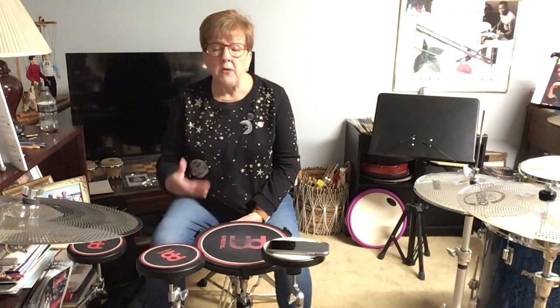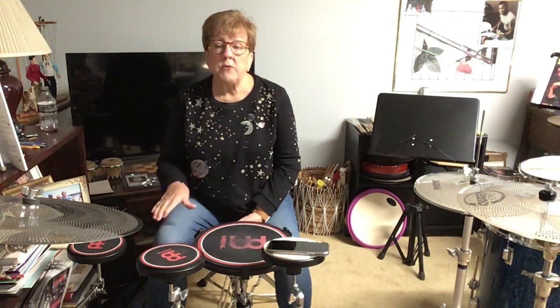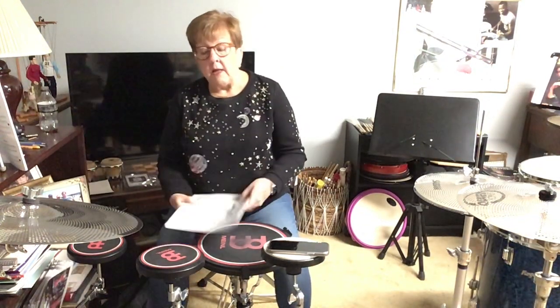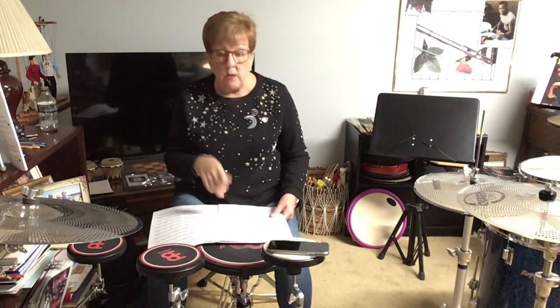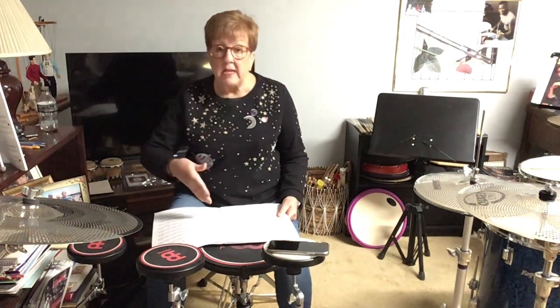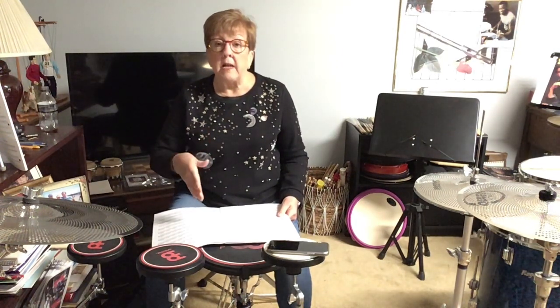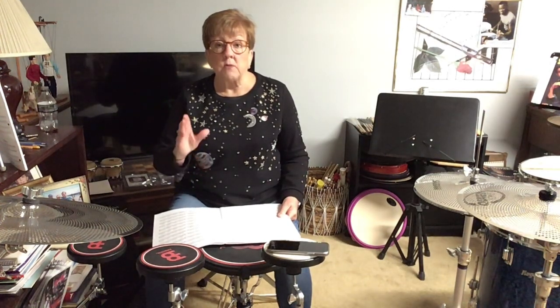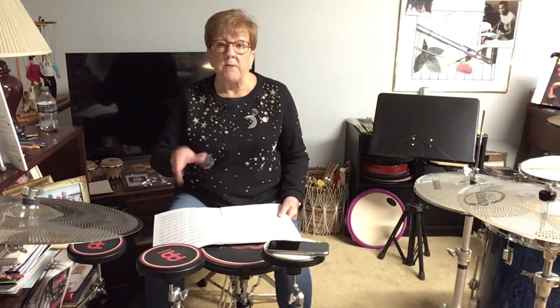Another question I've had is: how do I set the metronome to these studies? If you look in your stick control book, the exercises are written in cut time — you see the C with the line. Common time with just the C would be 4/4. Beginning students could count the whole thing as 1 and 2 and 3 and 4 and, setting the metronome with 8th notes.